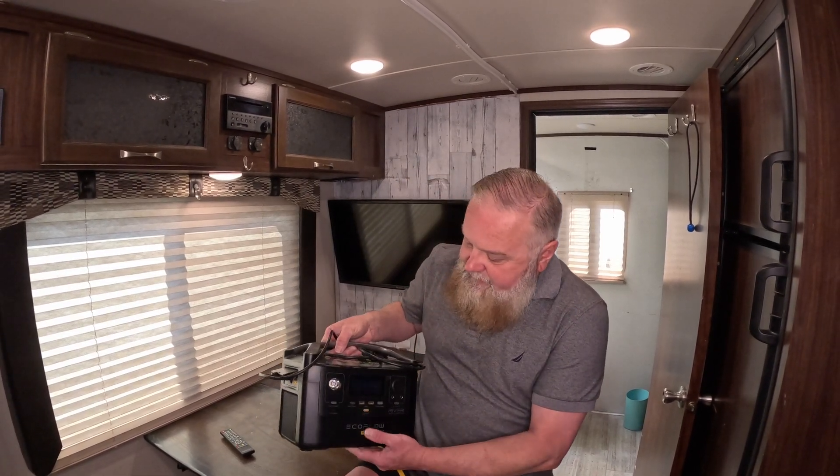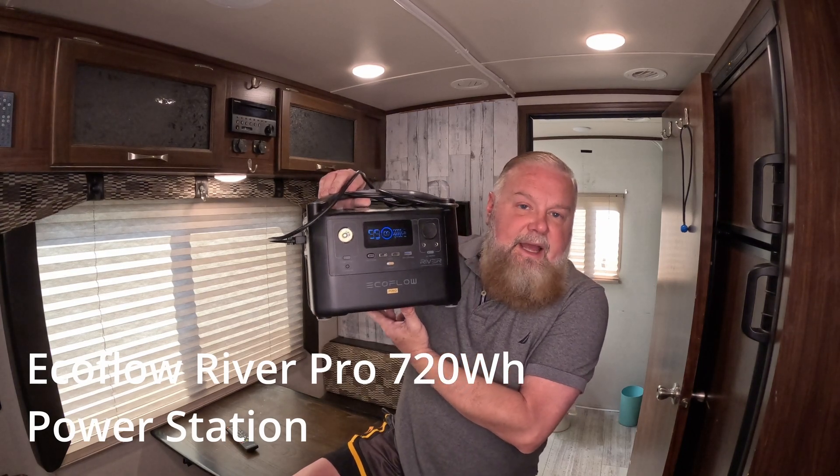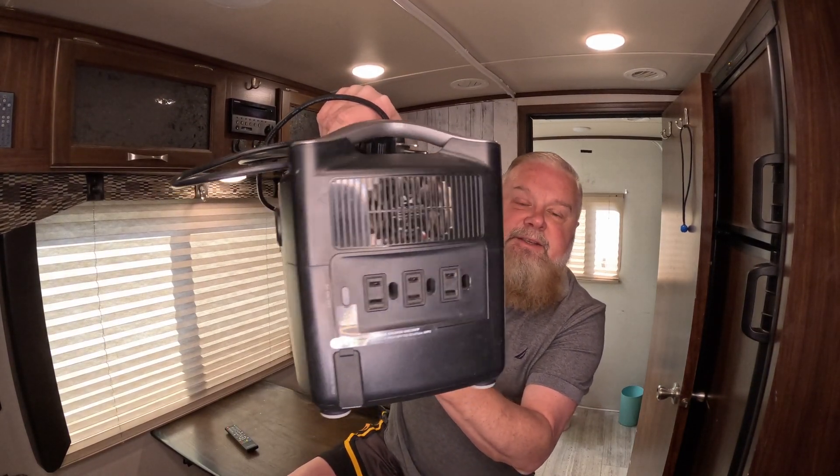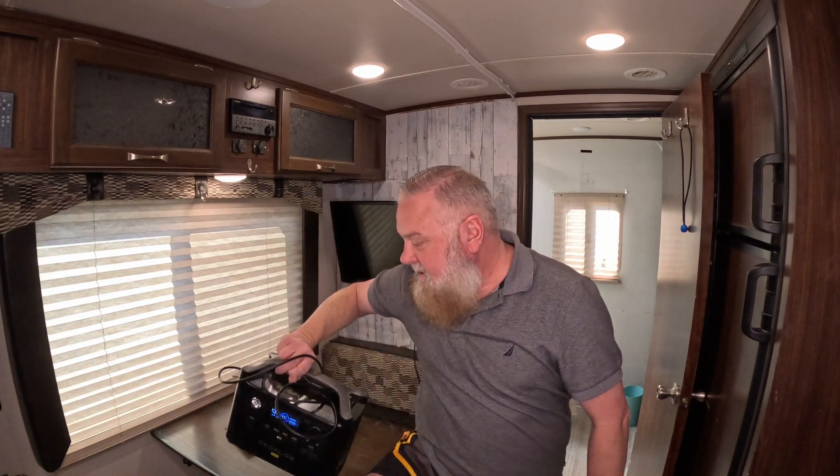The first thing I'm bringing over is this power box right here. It's made by EcoFlow. You can see the little plugs on the side — it lets me plug in appliances whenever I want. I can plug in my laptop, that TV behind me, and even the trailer itself. Even though the trailer's heat uses propane, you still need power to run the fan, so I can actually plug the trailer into this and power it for a while.